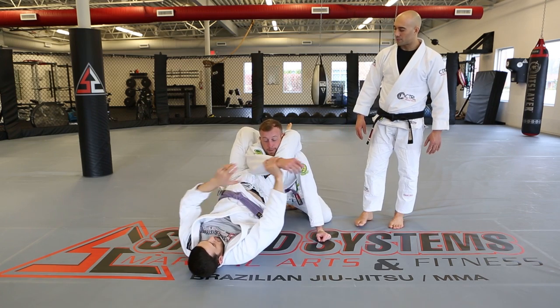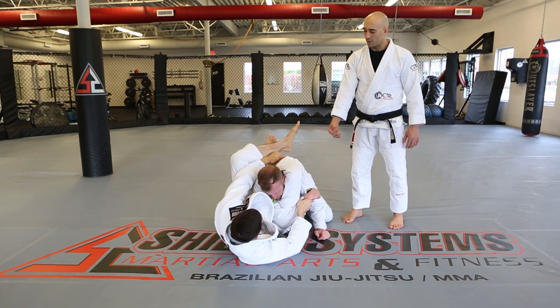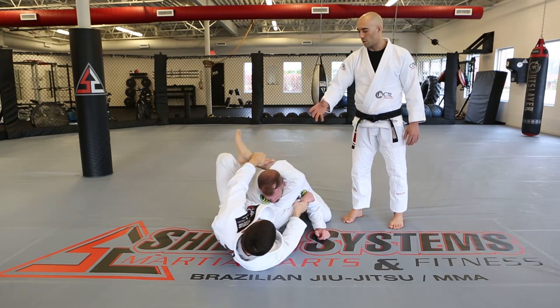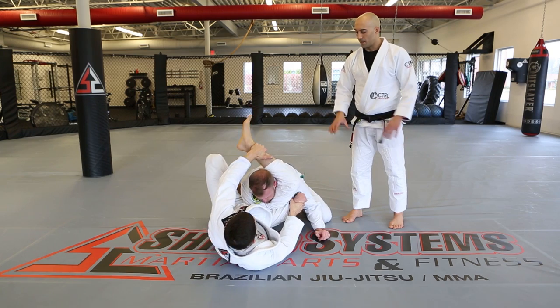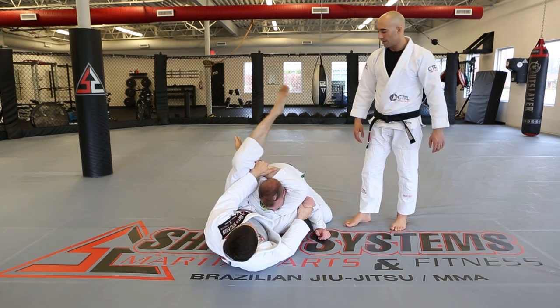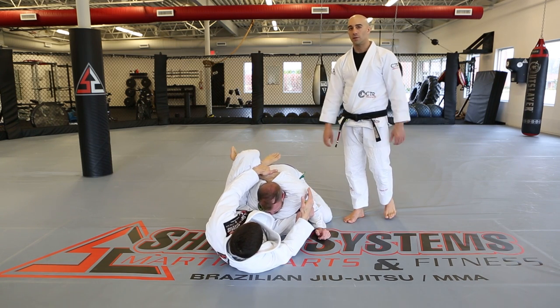Bring the arm across, stuff the wrist, grab the head, then put the foot in the hip so you can walk away. That lengthens the distance between their heads so you can hook up the figure four. Finishing pressure is on the head — squeeze the knees together, and you're good to go.